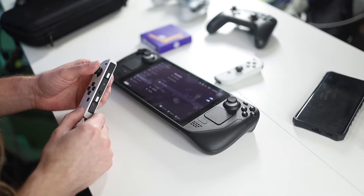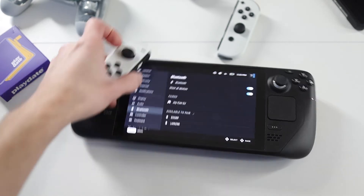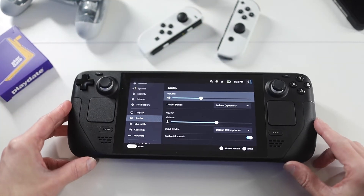Once those do pair, you'll see the lights have turned to one color on the Joy-Con, as well as it showing that it's paired on the Steam Deck.